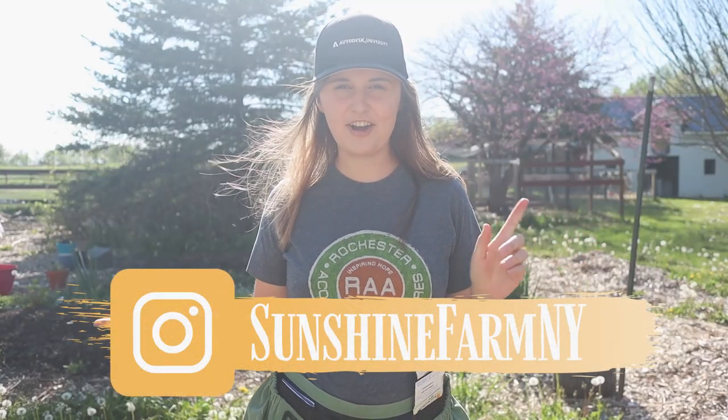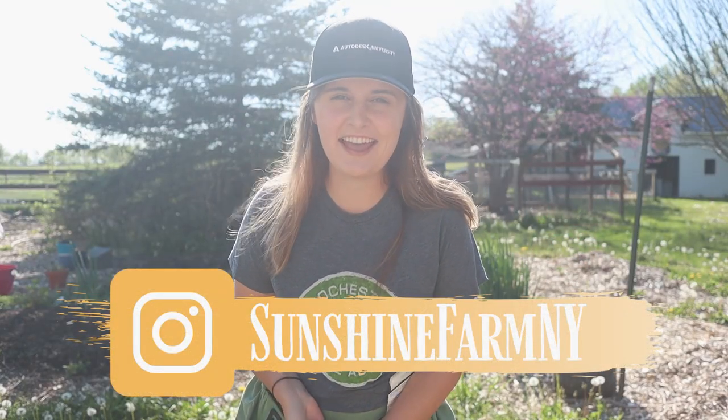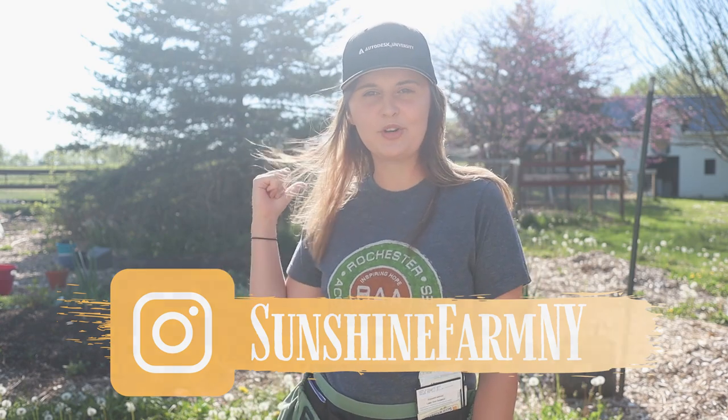Hey friends, welcome to the Sunshine Farm. I'm Jen and today I'm going to be planting in that hugulkultur bed right behind me.